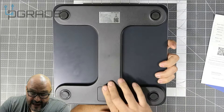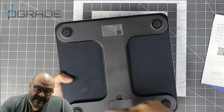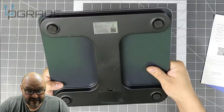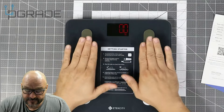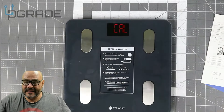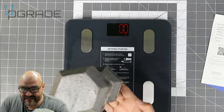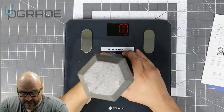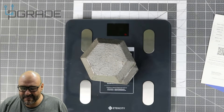To set it up on your phone you use the barcode scanning system and it automatically connects. There are no other buttons on here other than what the weight display itself provides. Right now we're going to calibrate it — just by applying pressure it automatically calibrates. We're going to place the 15-pound weight on here. Just be careful because this is metal. I'm going to put it on and let it read.